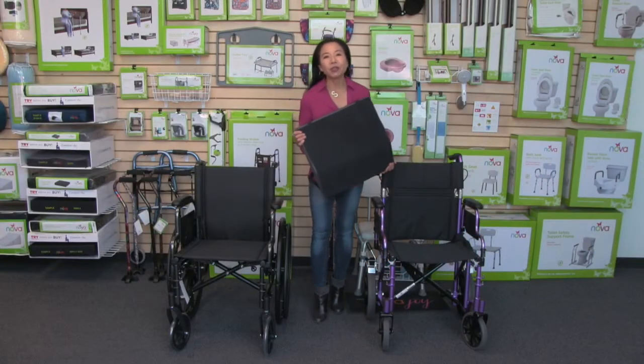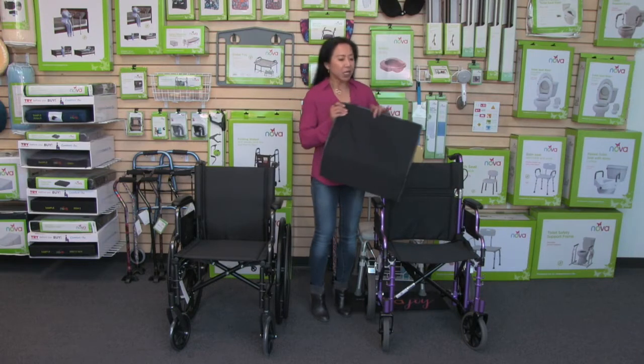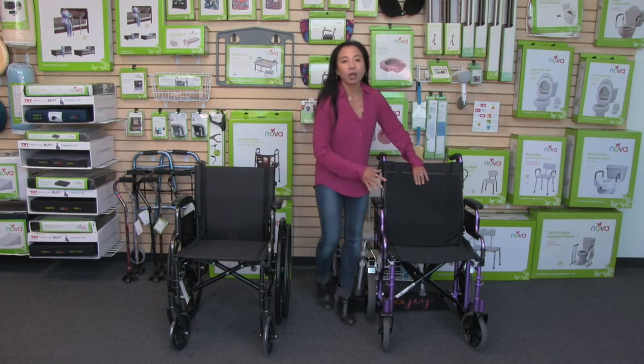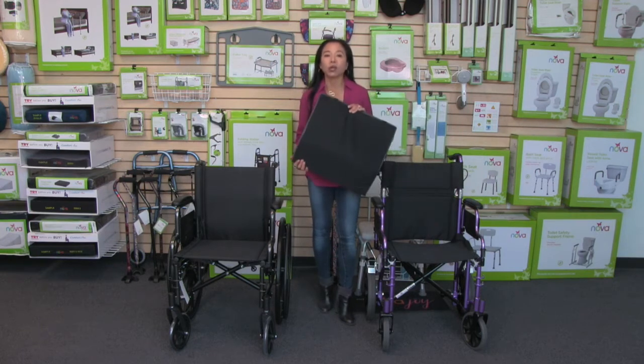This video is about the Nova wheelchair or transport chair lumbar back cushion. The shape of this lumbar cushion fits ideally for a transport chair or a wheelchair, and it's got that curved lumbar support and cushion for the user.